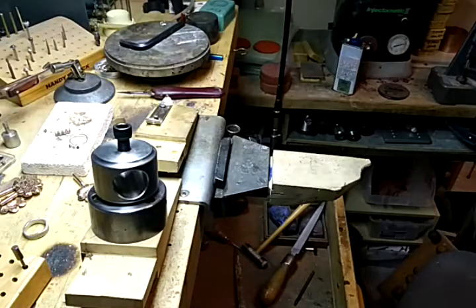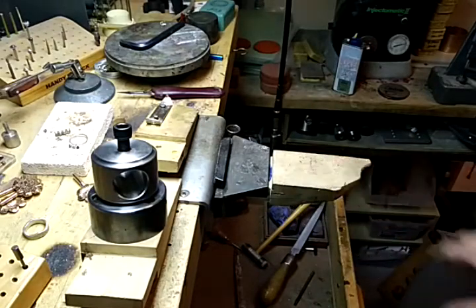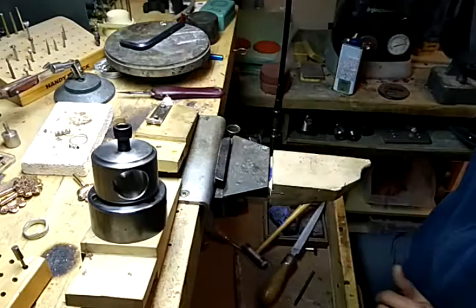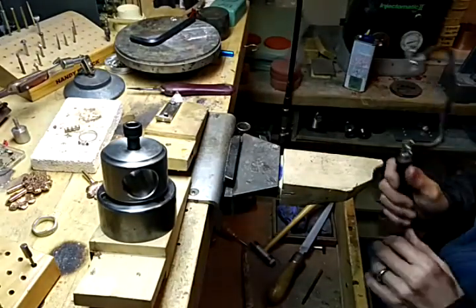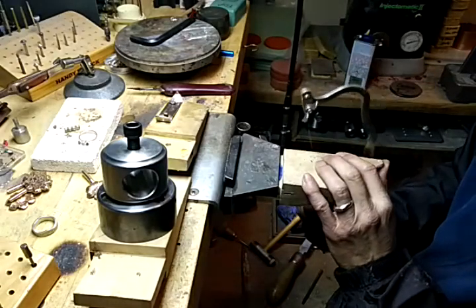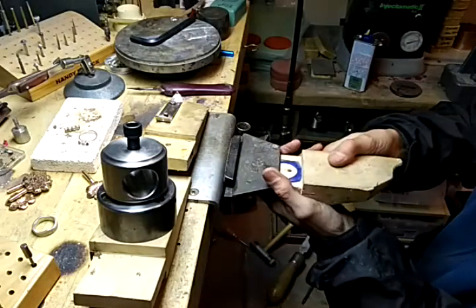We're going to do a short video on the bench pins that I have in my shop that I've used over the years. We'll start with this one. I don't do a lot of piercing — a lot of people like to cut a V and use the flat side, but I pretty much do it off the side, so we probably won't get too much into that.